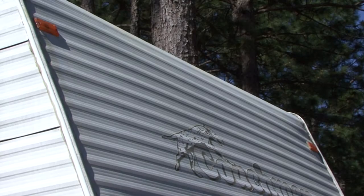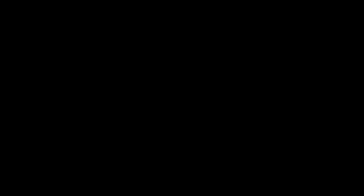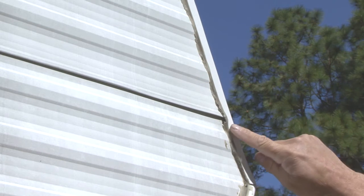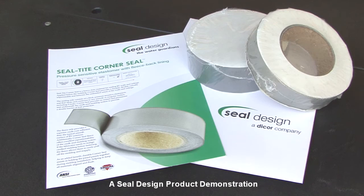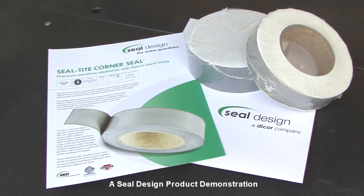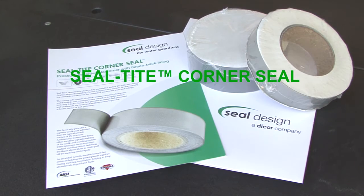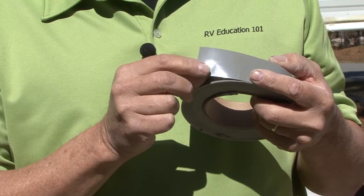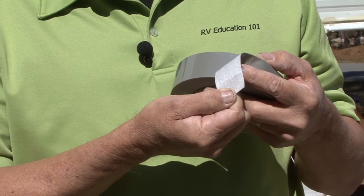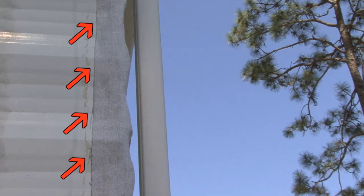A common area for water intrusion on RVs is where the side walls meet the front or rear end caps. This RV has corrugated aluminum sheeting on the exterior and I suspect water is penetrating along these seams at the corners. The good news is Seal Design, an affiliate of Dicor Corporation, offers an aftermarket product called SealTite Corner Seal to help solve the problem. The SealTite Corner Seal product uses a pressure sensitive elastomer on one side and a fleece back lining on the other side. It is designed specifically for areas like this and it provides an instant and permanent seal conforming to the contour of the RV.